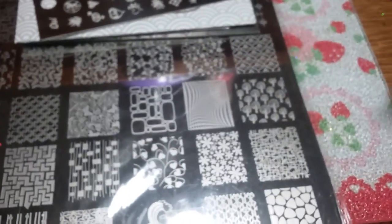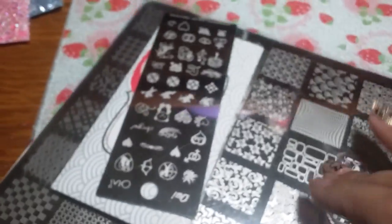Then this last mix I haven't named yet — it has yellow and all different color pinks and white, and it's a gorgeous mix as well. So those are the mixes that come with this lot or bundle. Now I'm gonna get into what else the bundle has, starting with this large plate right here.